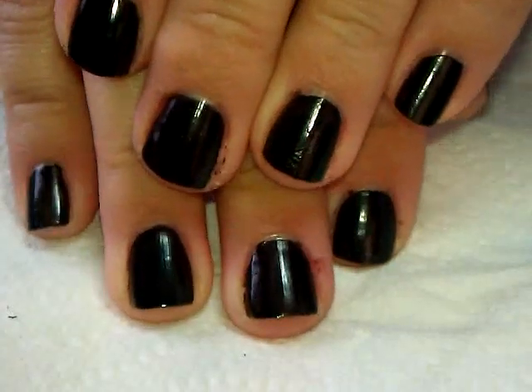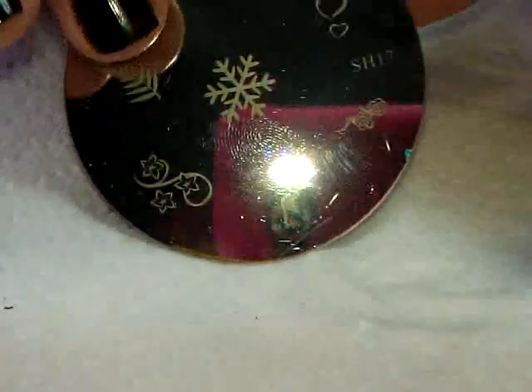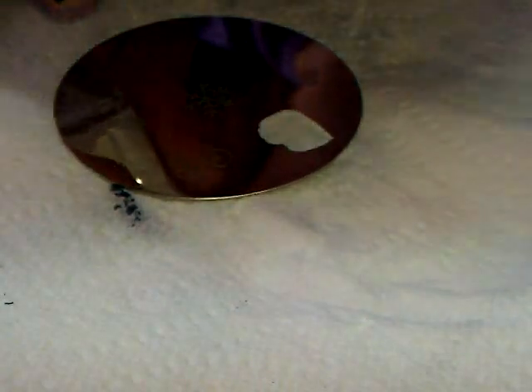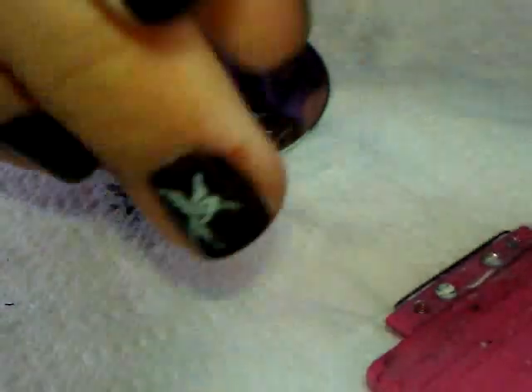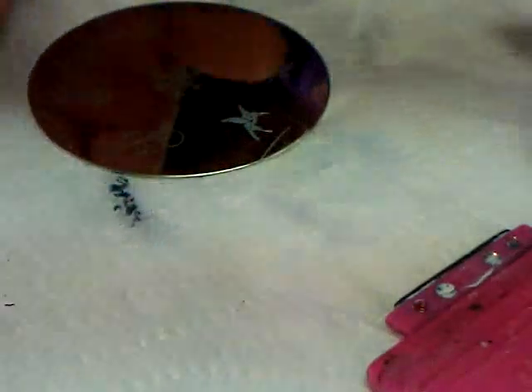Back with fresh black nails, moving on to plate number 17. I'm going to do the hummingbird design because it looks pretty detailed. It's so cute — look at that. I really think the images are stamping just fine.